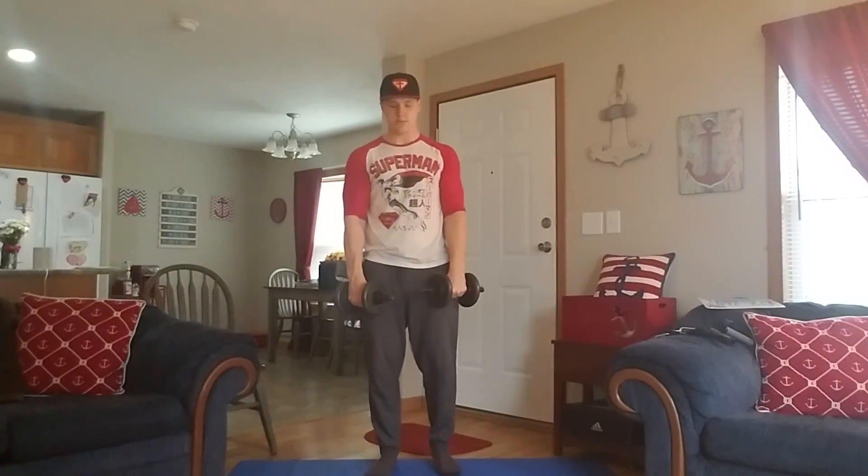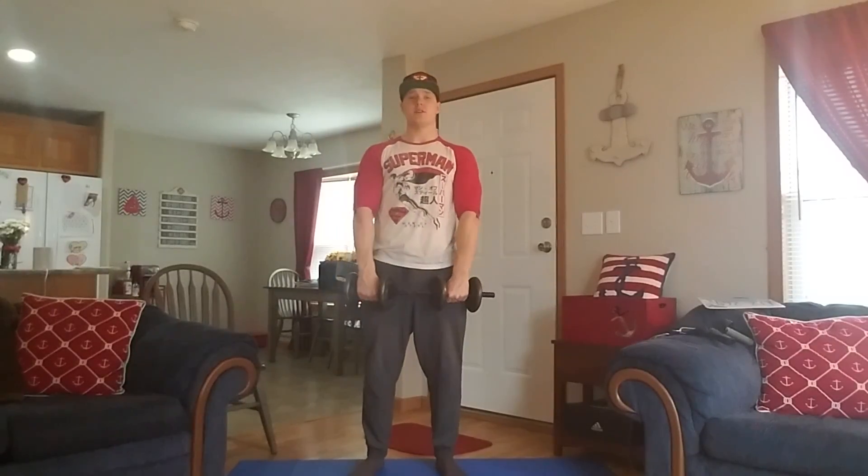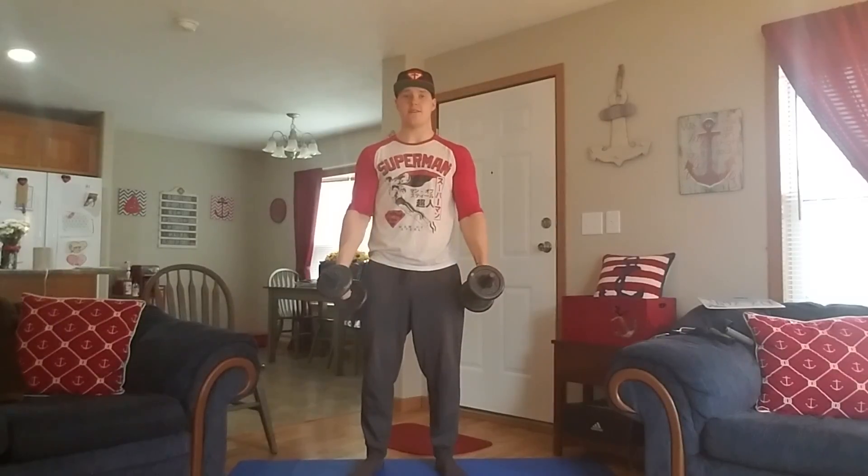Dumbbell front raise. So with the dumbbell front raise, feet, you want to have some solid footing, so shoulder-width apart, like always. Now your palms are going to be facing in — sometimes I might instruct you to have your thumbs facing up, but for the sake of this video, I'm going to have your palms facing in.